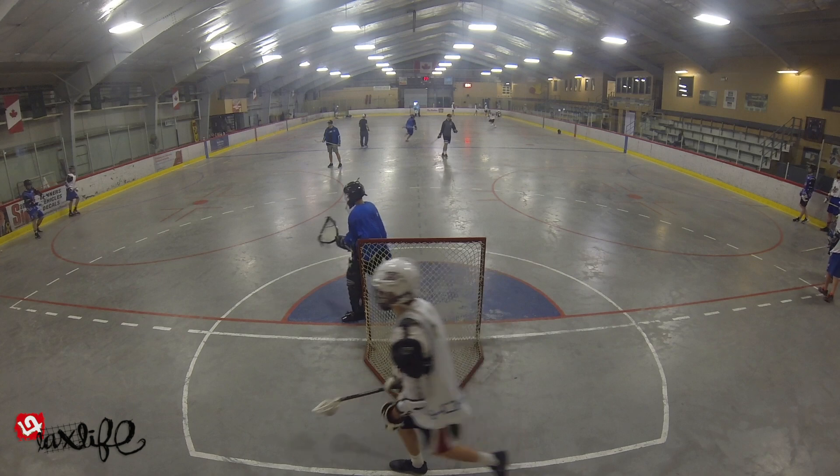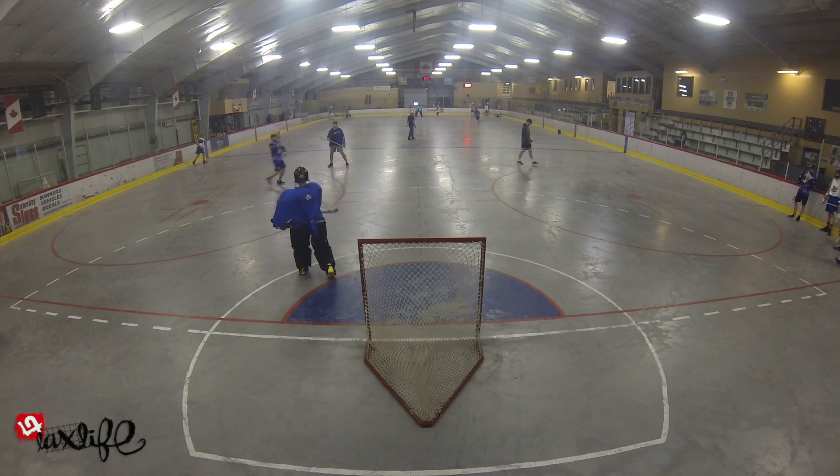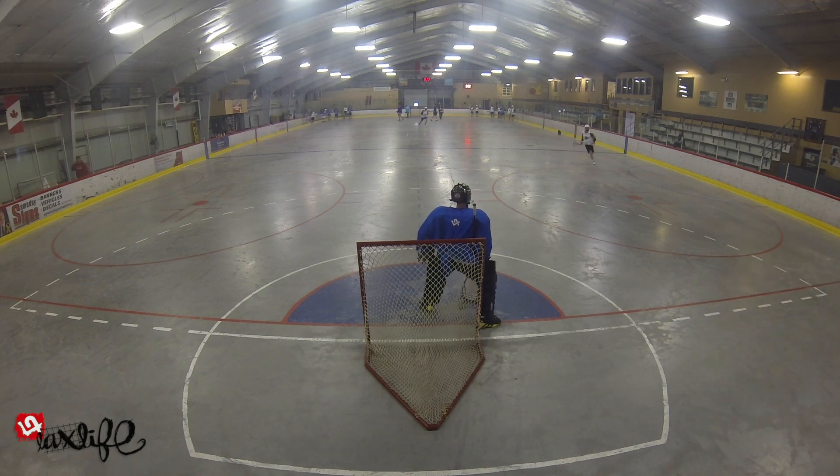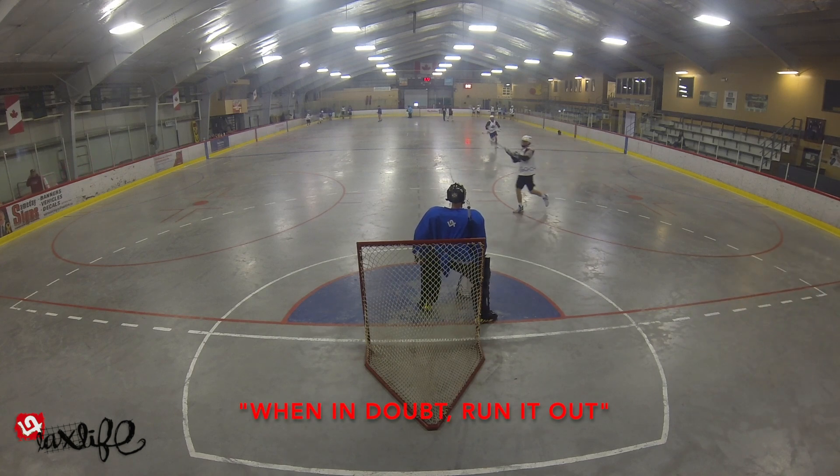Whenever the low outlet gets the pass, they run it to the middle and pass it up to the high outlet if they get the chance. Otherwise, in a game, it's when in doubt — run it out.